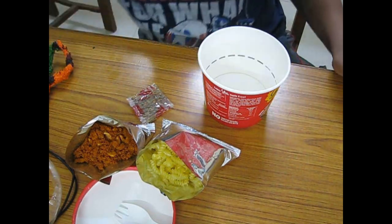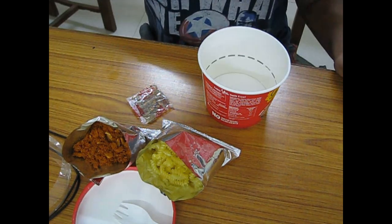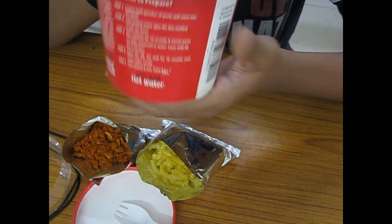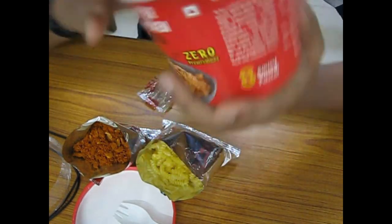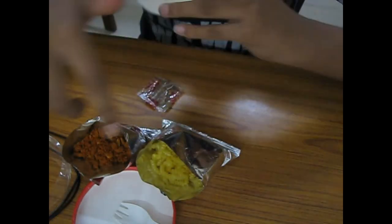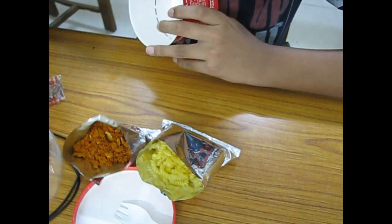Here are the ingredients they've given. Let's read the instructions. The first step is to empty both pouches — these two pouches — into the pasta bowl.